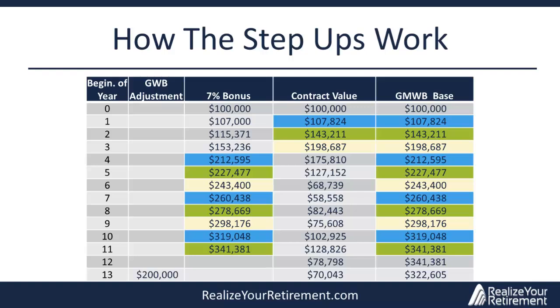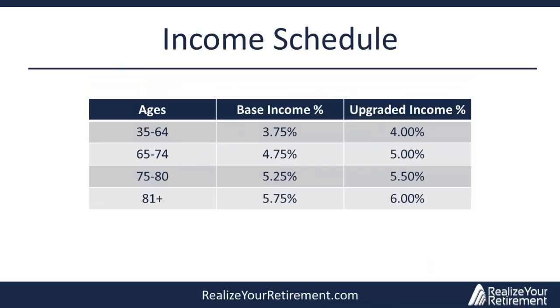Next, we'll cover the income schedule, the surrender schedule, and the expenses. The percentage of the guaranteed income base you can withdraw depends on the age at which you begin withdrawals. In our examples, the retiree has selected the optional income upgrade percentages, which carry a fee differential. For example, if you're age 76 when you start taking income and have elected the optional income upgrade, you can withdraw up to 5.5% each year. In our model, we start with a 65-year-old retiree who won't begin withdrawals until the beginning of year 11.